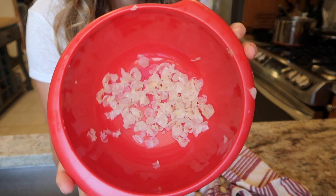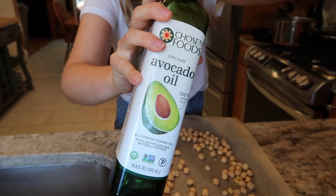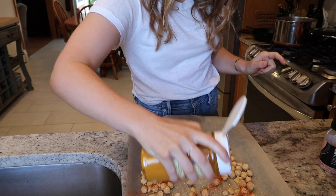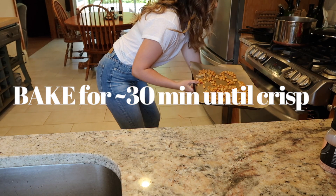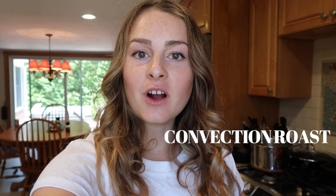I don't know about you but that just looks hard to digest. Another trick for making things super crunchy is using the convection roast setting on your oven. If you have that setting, you can put it on 350 or 375 convection roast — what that does is blow the air a little bit more around the food making it crisp. Also lay the chickpeas far enough apart from each other so that they have enough air to get crisp.